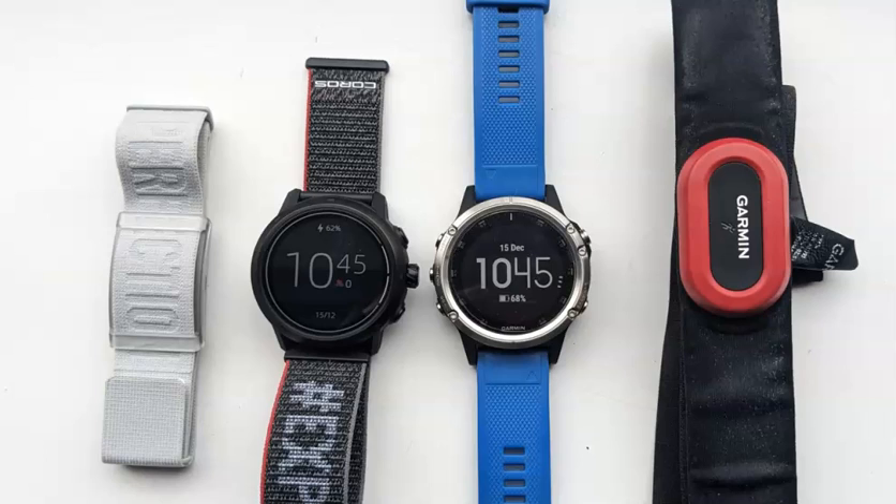But just recently I've had cause to suspect the readings a little bit and I wasn't sure whether it was reading accurately. So I've done another test where I've worn both the Coros and the Garmin at the same time, recording the Coros data on the Coros Apex 2 Pro and the Garmin data on the Fenix 5. So let's have a look at the results.